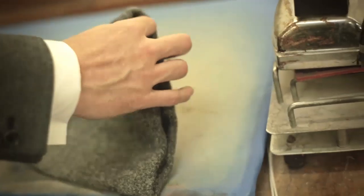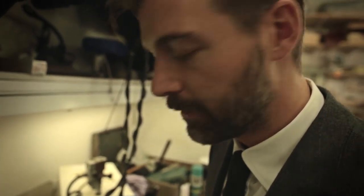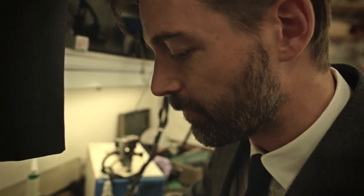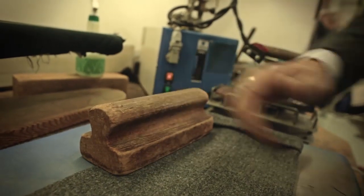Pressing is pretty simple. It's the application of steam, pressure, and heat to put a permanent crease where you want it to be. On certain cloths, this is something you'll need to do every two or three wears to keep that crease looking sharp.